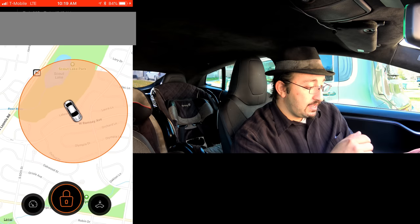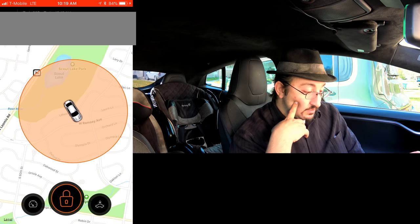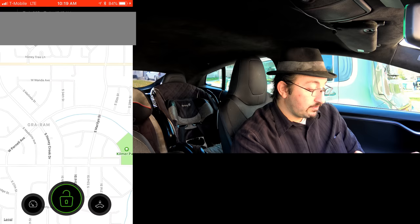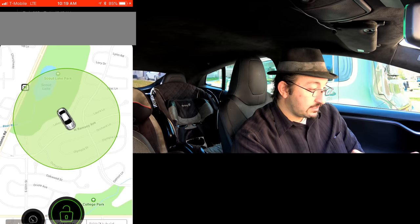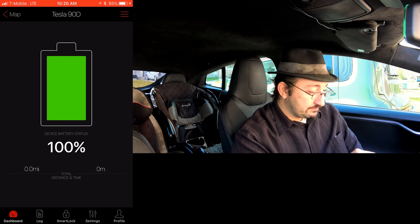You've got a lock function which geo-fences where the device is located — if the device travels outside that location, you will get notified. For example, if I have this in Gino's backpack and he's at school, I lock him at school, and if he travels outside that school perimeter I get notified immediately. You can also see the battery level of the Car Lock Portable, plus total distance and time.